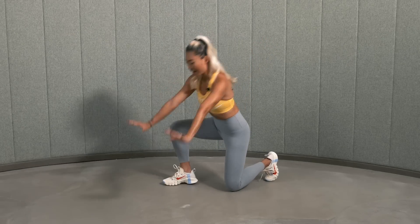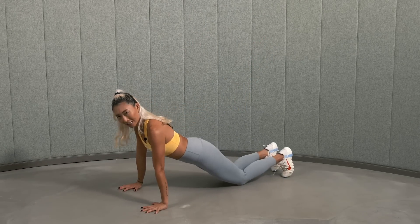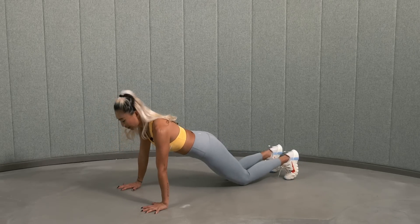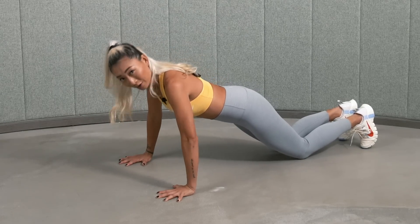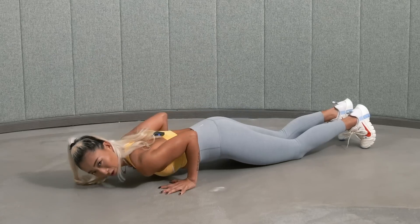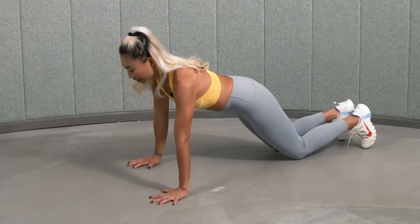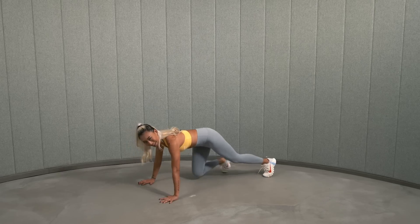Spread your fingers wide, hands under your shoulders. You have two options: come down on your knees, or up on the balls of your feet. Let's keep the knees down. Bend your elbows. You can keep your elbows out at about a 90-degree angle, or some people would like to focus more on the triceps with elbows in. For me, it's totally up to you — depends on how hard you can take and how much you can do. Give it a try.